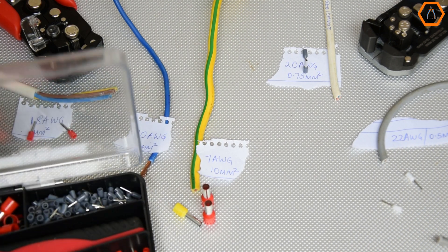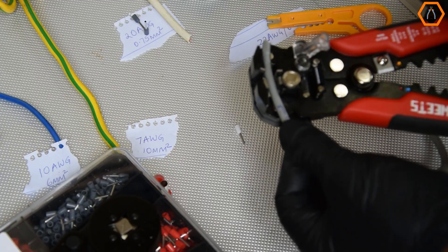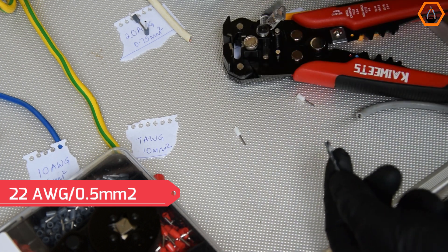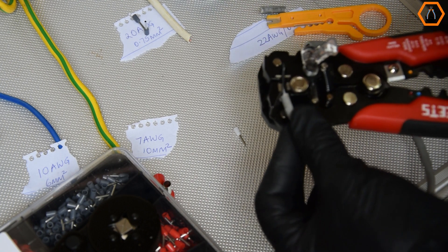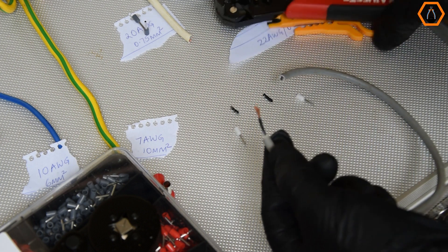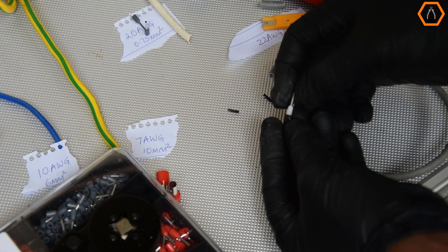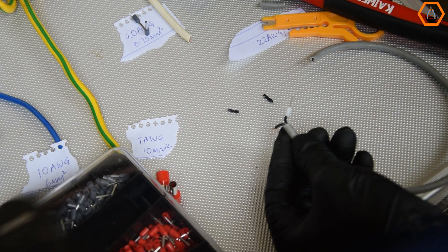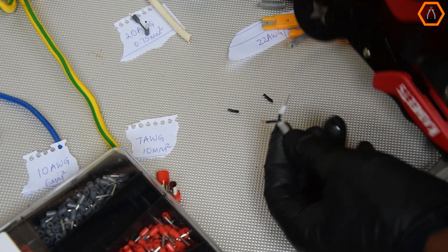Now it's time to test the crimper with different ferrule sizes, starting with gauge 22, or 0.5 mm squared. I'll be using the double-stranded wire from a microgrid battery bank temperature sensor, and I'm also using the Kiwitz KWS-103 self-adjustable wire stripper to strip it. The crimper does an excellent job of securing the ferrules — it crimps them uniformly into a square shape that is perfect for terminal blocks.